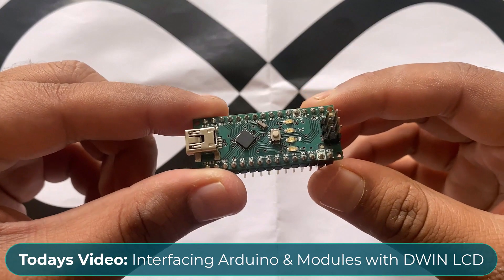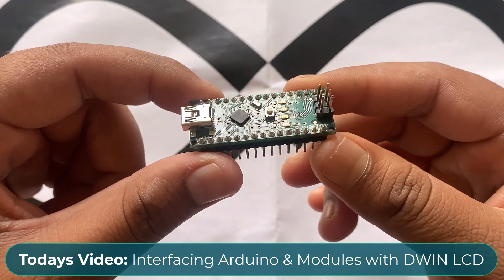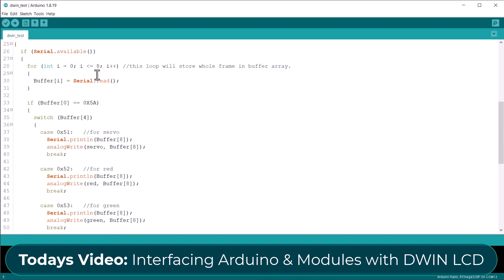Today's video is all about using the DWIN display with an Arduino board. Using the Arduino board, you can connect a servo motor, relay module, RGB LED module, and so many other sensors.